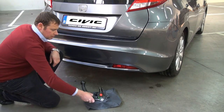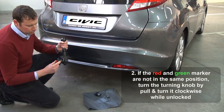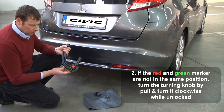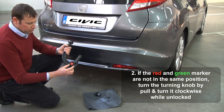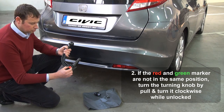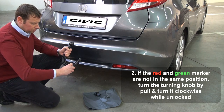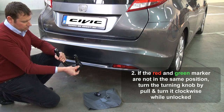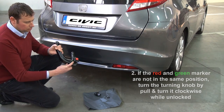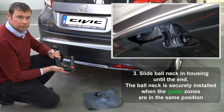Then take the ball neck and check if the red zone on the turning knob is corresponding to the green zone on the ball neck. If not, like it's the case here, make sure the lock is unlocked. Check by turning it clockwise, pull out the turning knob fully, rotate it fully to the end clockwise, and now you can see that the red zone is corresponding to the green area here. Now the ball neck is ready to be inserted.